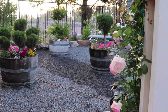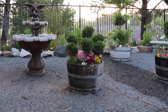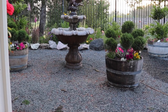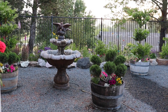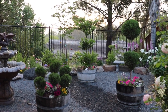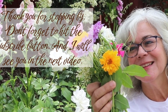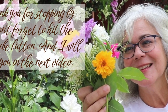I hope you enjoyed today's video. I hope that I inspired you to plant some flowers, to plant some herbs, to make your space a place that draws you, that woos you, that calls you. Have a wonderful day. Thanks for stopping by, and I'll see you in the next video.